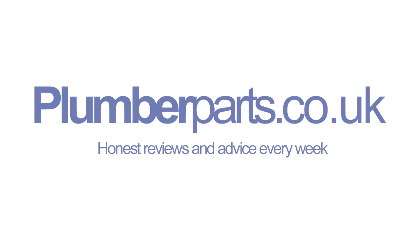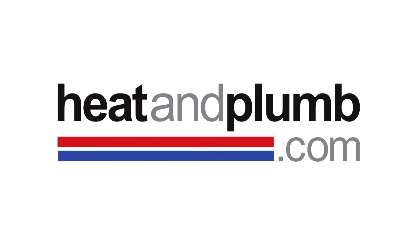Plumberparts.co.uk — honest reviews and advice, sponsored by heatandplumb.com. Welcome to this Plumberparts.co.uk video. This is the last video of this particular set of episodes all about how to install a wash basin. If you want to know anything about the previous things, go back through the videos and you'll see them there. This particular bit is about installing the waste — it's the last part, so let's get all that done and hopefully have it running by the end of the video.